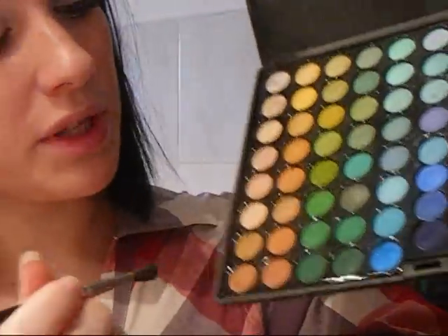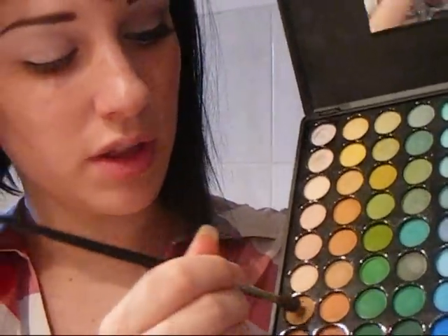Now I'm going to take a fluffy brush — which is actually a paint brush — and select a very slight, very light brown. I'm going to apply it on my crease very slowly and just blend, so it gives more definition to your eyes. You blend until you're satisfied — it's really really easy.